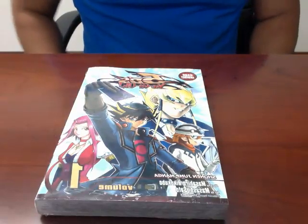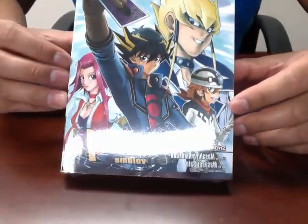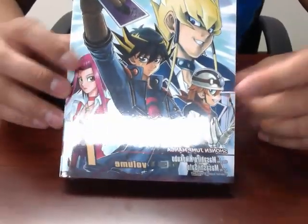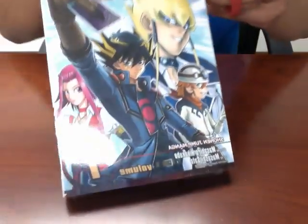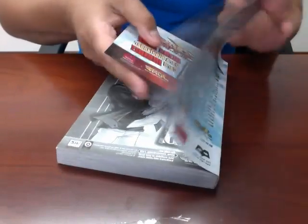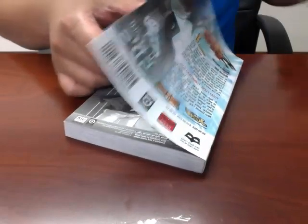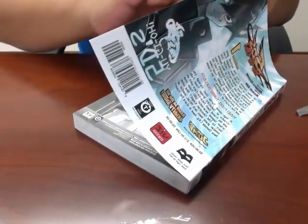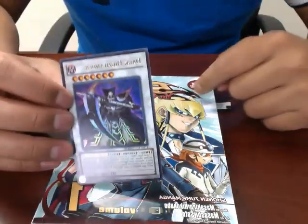Hey, what's up YouTube, this is PK from TeamK. What I have here is the new Yu-Gi-Oh! 5D's Volume 1 Shonen Jump Manga. Let me show you what comes inside the manga — you get a Dark Highlander as a promo card in the new Yu-Gi-Oh! 5D's Volume 1 Manga.